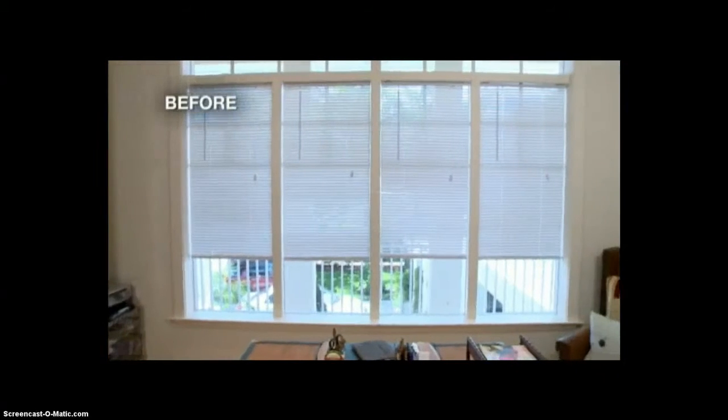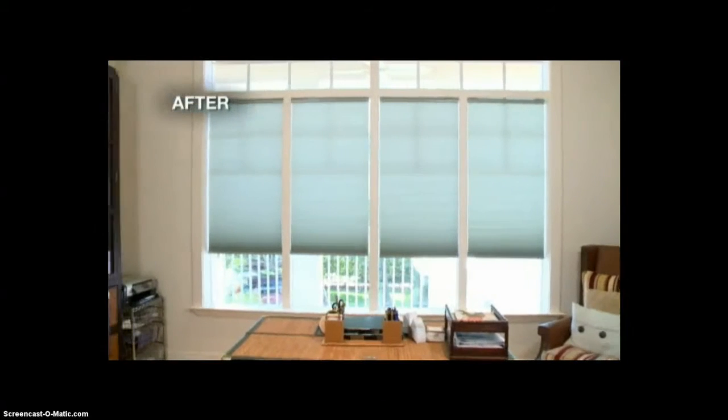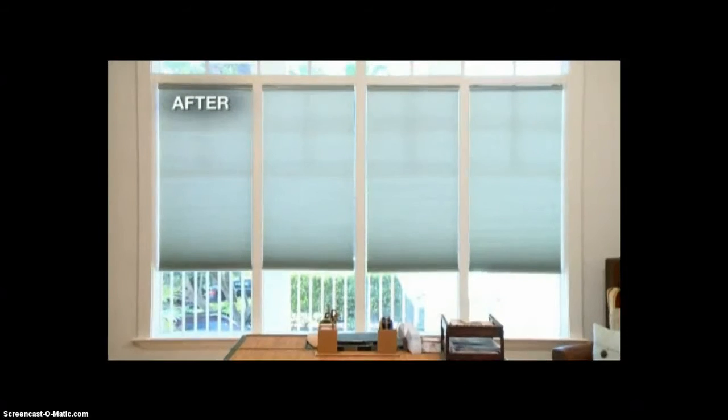Well, honey, we did it. Good job. I'm so proud of you. I love our new Accordia cellular shades. They look great, and with their design they keep the room cool in the summer and warm in the winter.